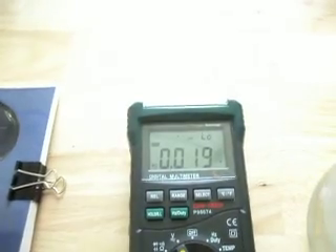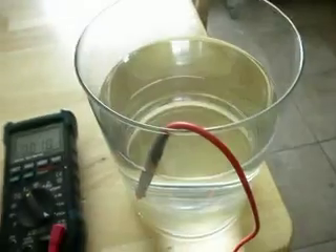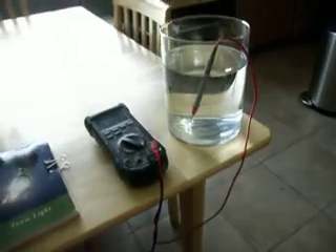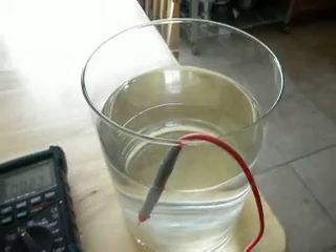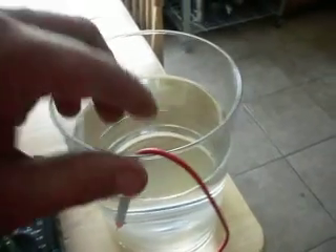We're getting 19 millivolts right now in this pot of water. That is maybe three feet above the tile flooring. Let's see what happens when we move this probe into the other pot of water.